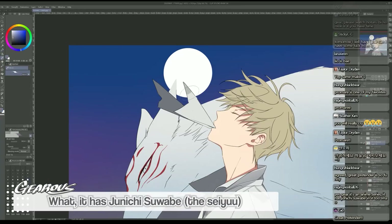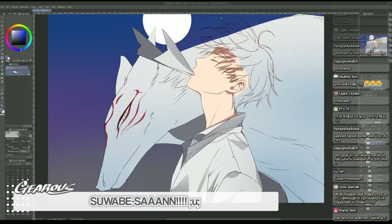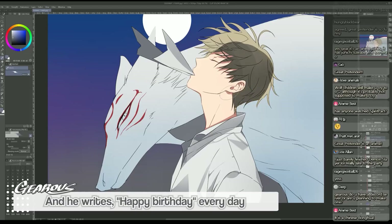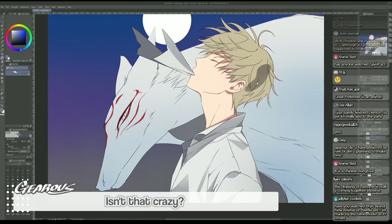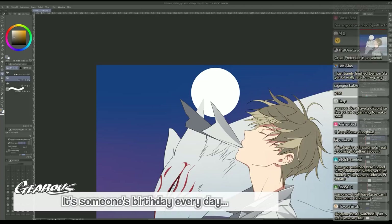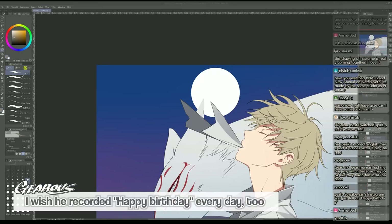It has Junichi Suwabe in it? I should watch it - Suwabe-san's voice is so nice! I love you, Suwabe-san. Do you guys know that Suwabe-san has a Twitter account and he writes 'happy birthday' every day? Like he celebrates someone's birthday every day - isn't that great? His Instagram was just full of 'happy birthday.' I wish he recorded happy birthday every day.